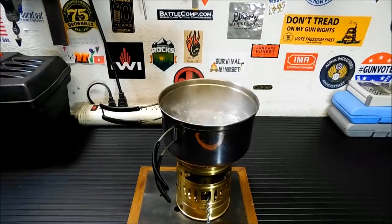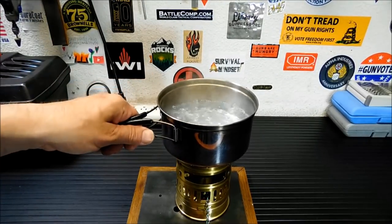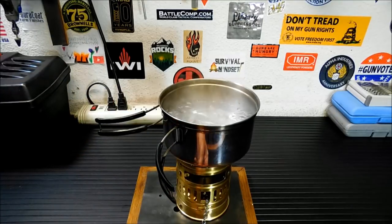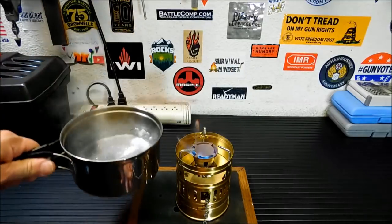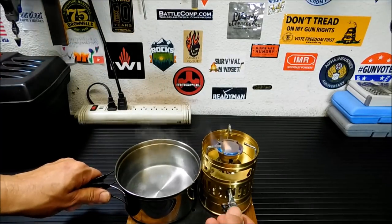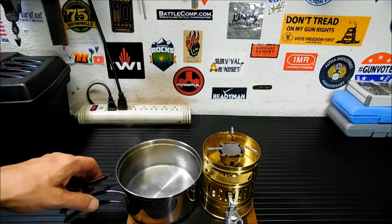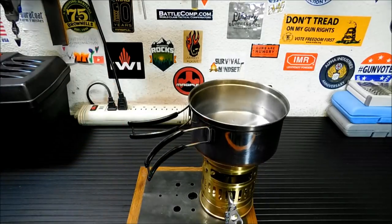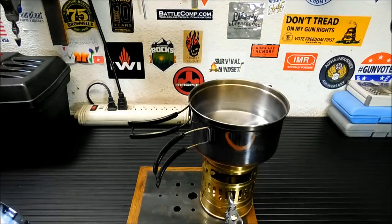So that's not bad — two cups of water boiling. I'm thinking about the coffee I'm going to make in a minute. Keep the key out while it's working, do not leave it in there, it'll get very, very hot. Now we're done, we're going to turn this off. About four minutes and twenty seconds to get a rolling boil with two cups of water. Not a bad deal.